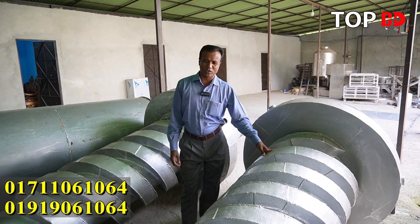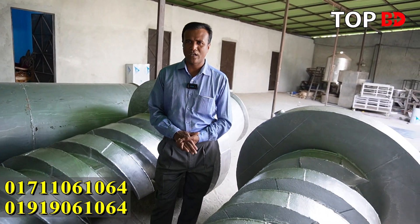Hello, welcome to the viewers. Today we are going to see the machine. We are very excited about the machine and we are going to have a very good job of making it.